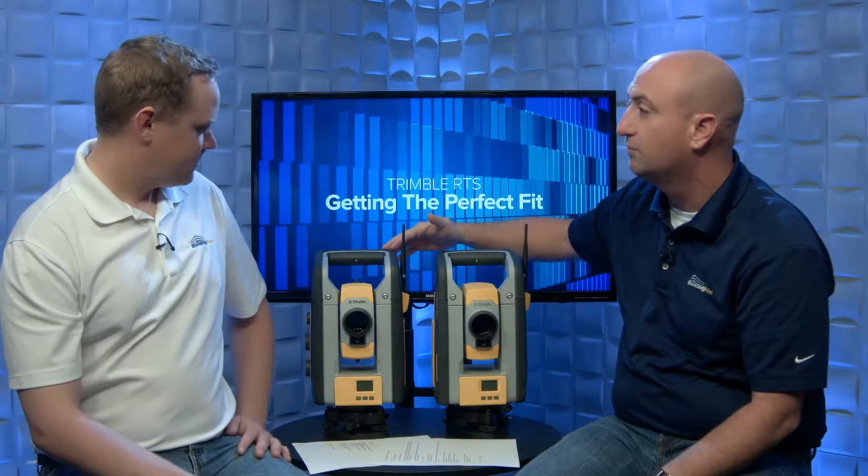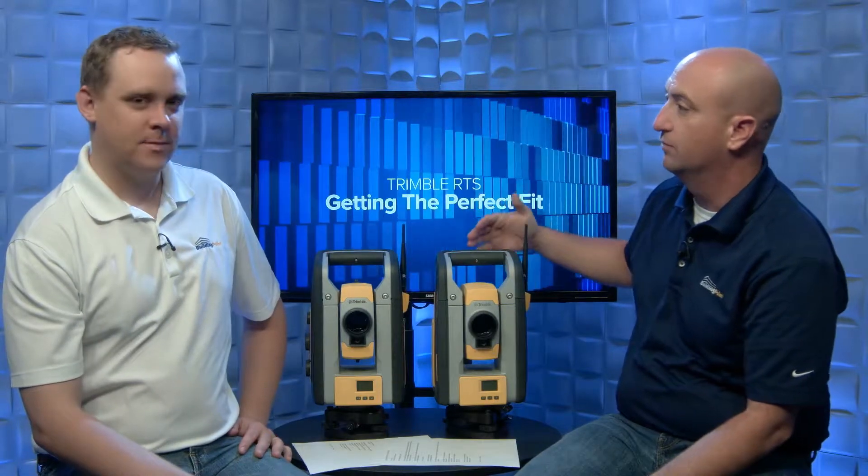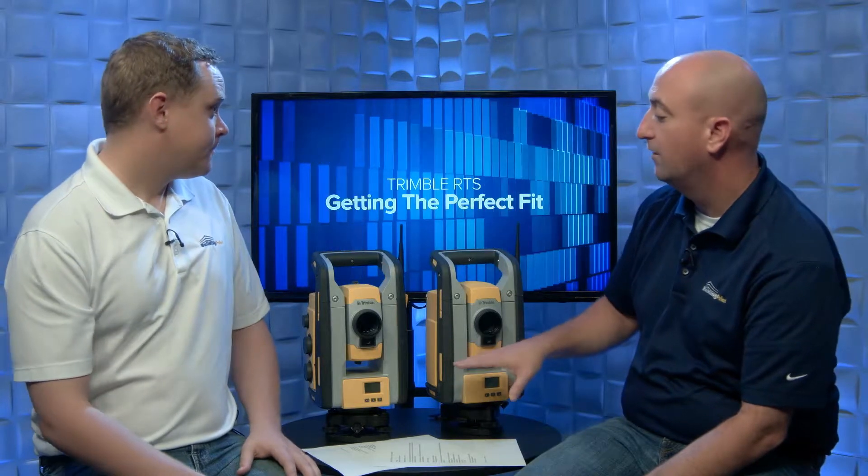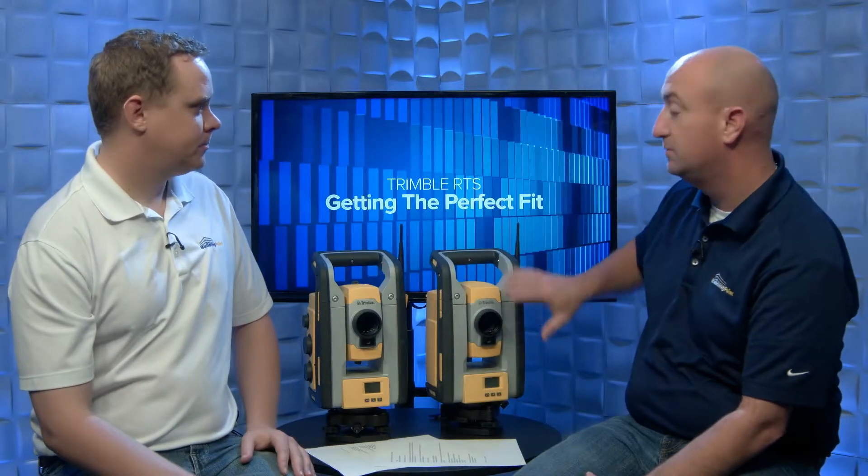Between the two of us we can work through these. Why don't we start with what's similar about these two instruments — the RTS-773 and the RTS-873. They look very similar. Both are going to shoot accurately on the job, lay points out accurately, precisely, and quickly. They have the same angular accuracy and the same distance measuring unit, so from an accuracy standpoint they're identical.